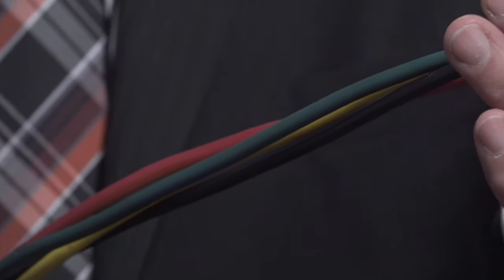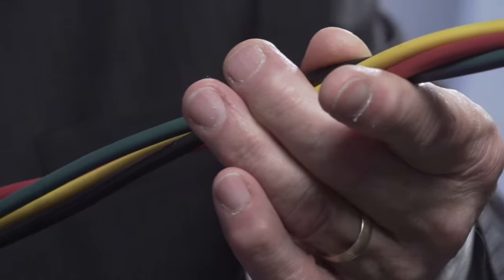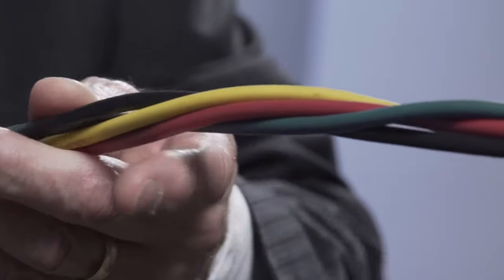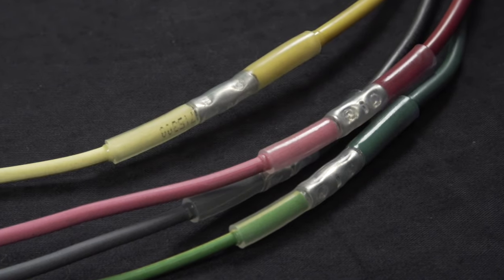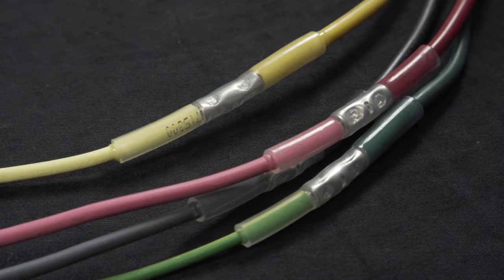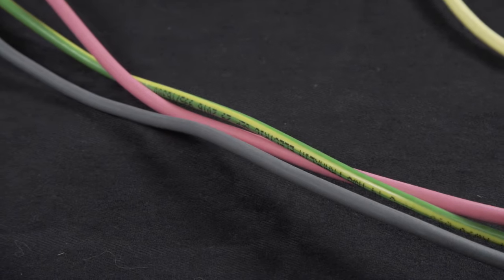Most people are familiar with the standard four-coloured TWU twisted wire which is installed with submersible pumps in drilled wells. This wire, while insulated, is not mechanically protected — it has no shielding around it and was designed to be located within an encased drilled well. This twisted wire has found its way into submersible pump installations in lakes and rivers, often unprotected and exposed to mechanical injury and damage from fishing lures and boat propellers.